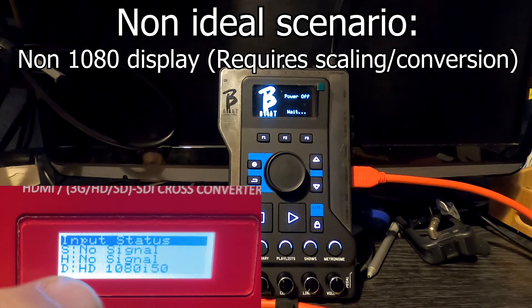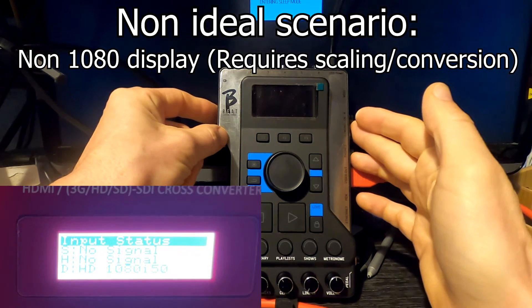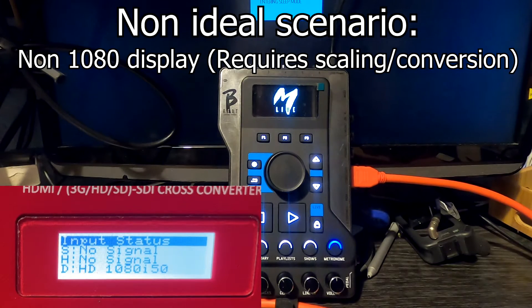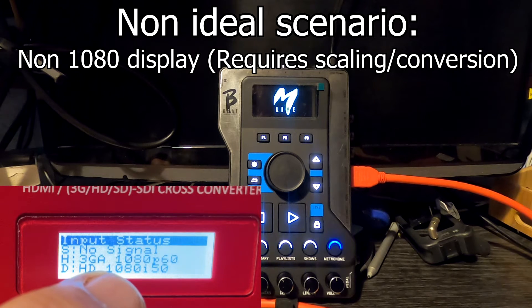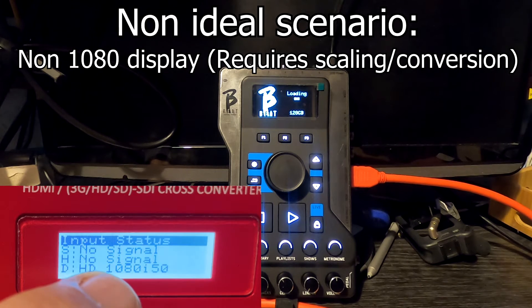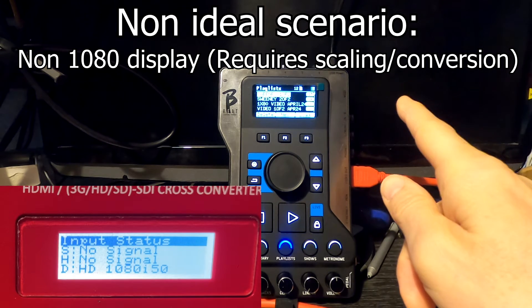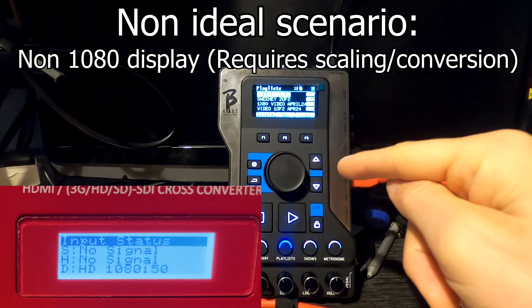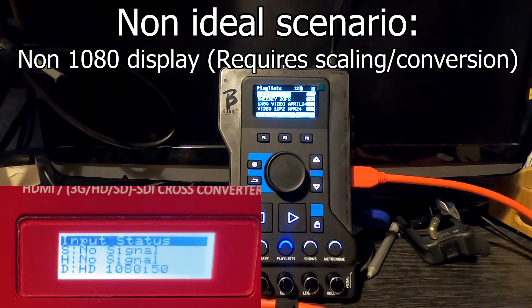We're going to shut down the bbeat and watch the decimator's 'H' indicator to see what signal we get from the bbeat during the boot process. Booting up with our HDMI device connected, watch the decimator picking up the signal — it flashes on and off and then the signal goes off again. So there was a brief occurrence of signal during boot, but it has reverted to its default 1920x1080. We may have to do a quick restart to get the picture going.